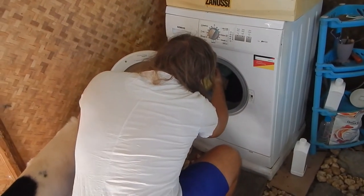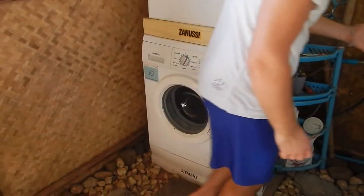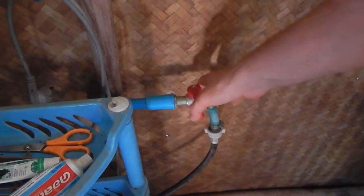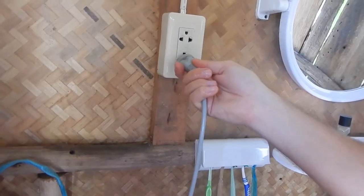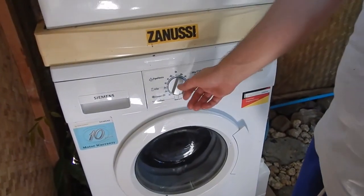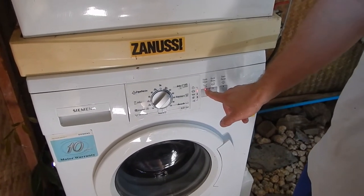This doesn't squeeze, this runs. Then run it — close the door. Normally it's like this, then you open it, and after you wash you close it again, not completely round like this one. I usually use 40 degrees, but it's up to you. 40 degrees, and I usually do quick wash and extra rinse.